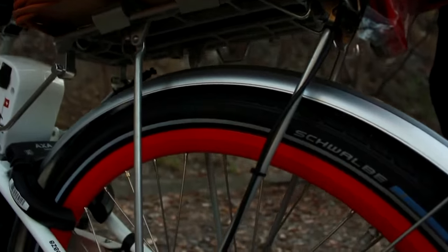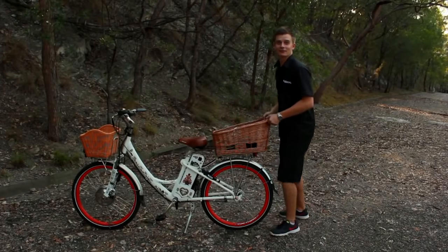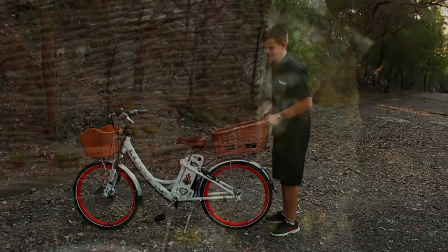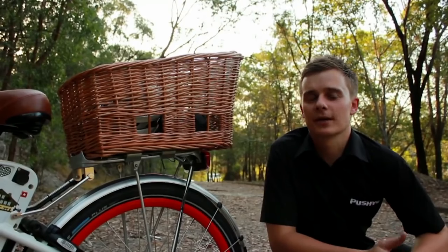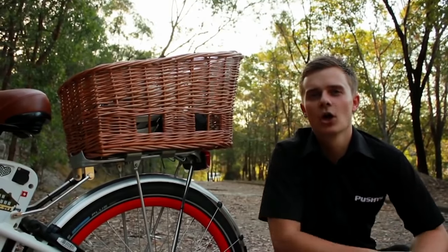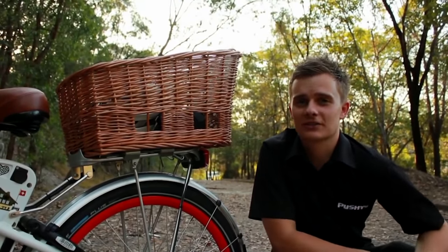In just one swift movement the basket can be fastened so securely I can even lift this electric bike up with it. Also incorporated in the design of the basket are two holes in the side which will be perfect for tying your dog lead to so he or she doesn't jump out.